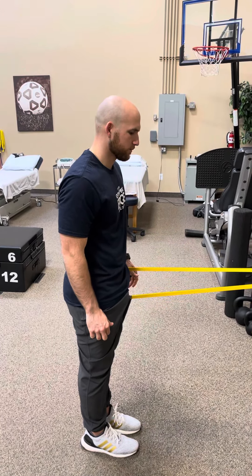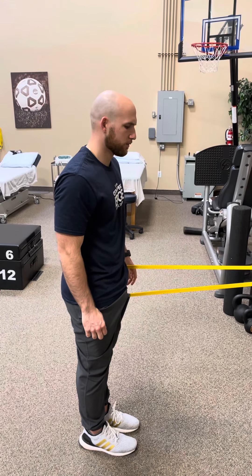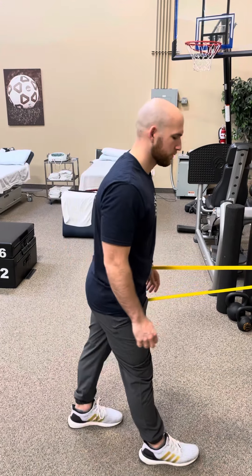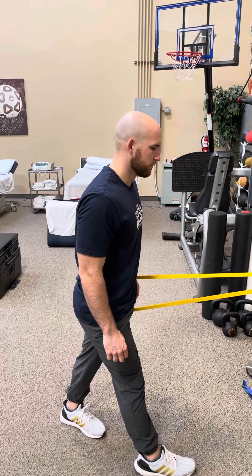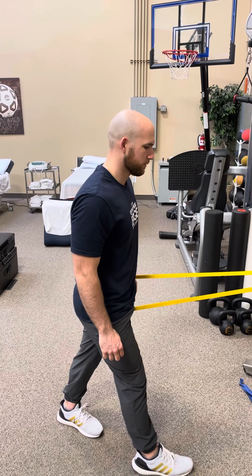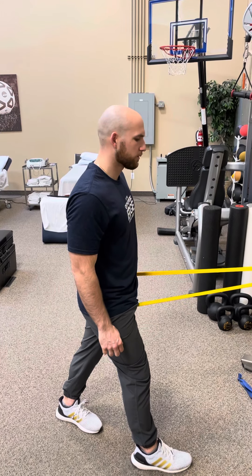You feel a decent pull? Do me a favor and step forward with your right foot. Turn that left heel out. Good. Now give me a squeeze of those cheeks together. Good. And you feel a pretty good stretch in the front.